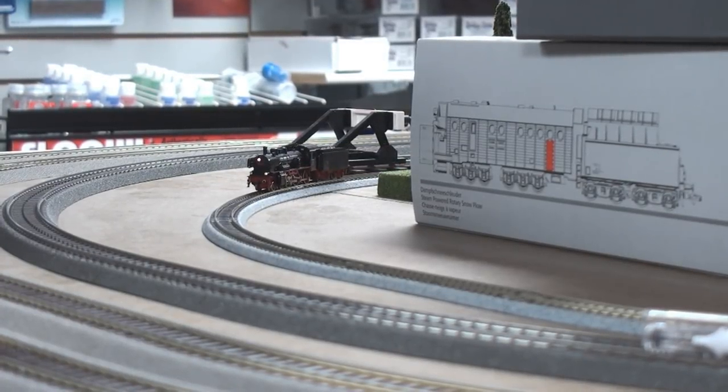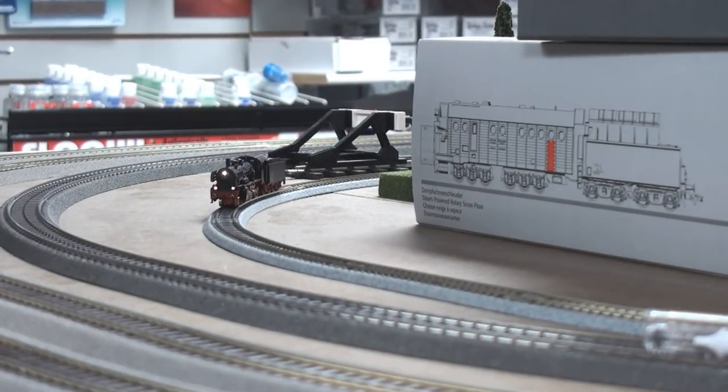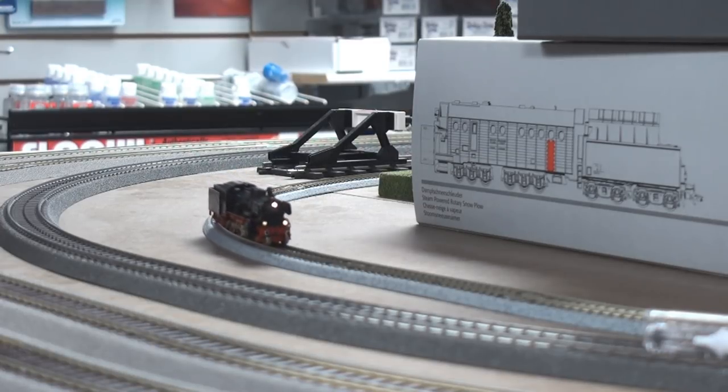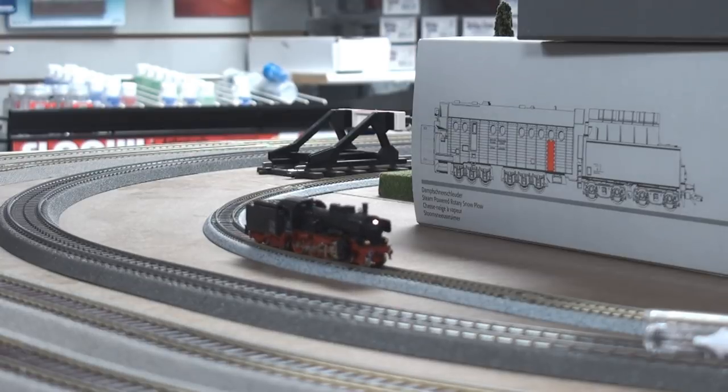Hi there, this is Alex with DCC Train LLC model train store in Cincinnati, Ohio. Today, a real quick presentation about conversion of that beautiful N-scale Fleischmann locomotive.